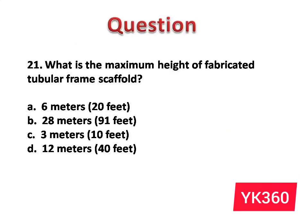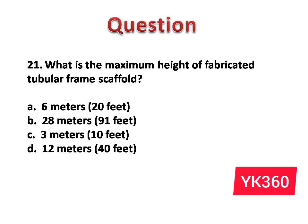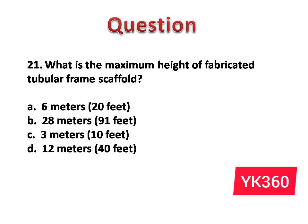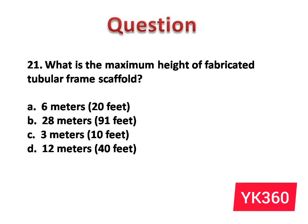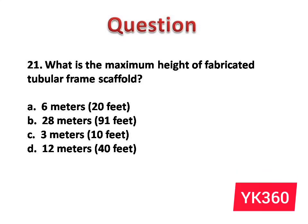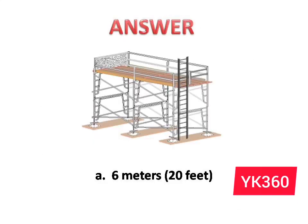Question number 21: What is the maximum height of a fabricated tubular frame scaffold? The options are: A. 6 meters, 20 feet. B. 28 meters, 91 feet. C. 3 meters, 10 feet. D. 12 meters, 40 feet. Answer is option A: 6 meters, 20 feet.